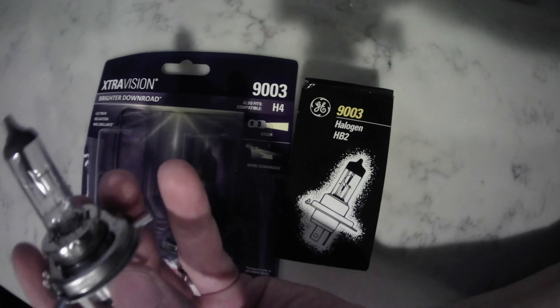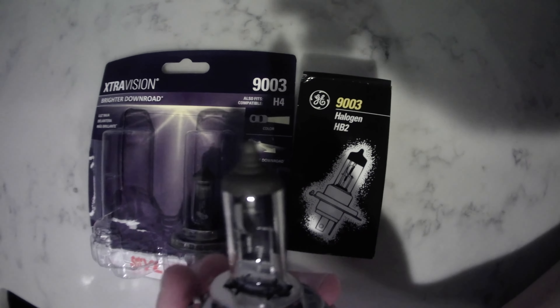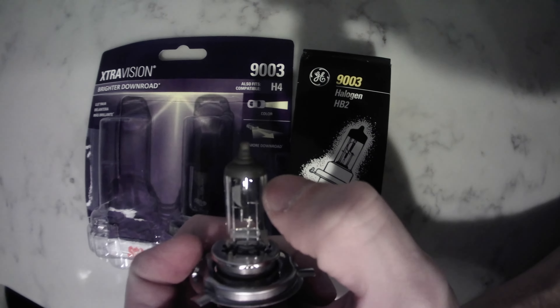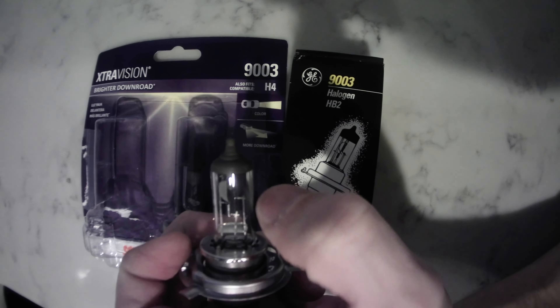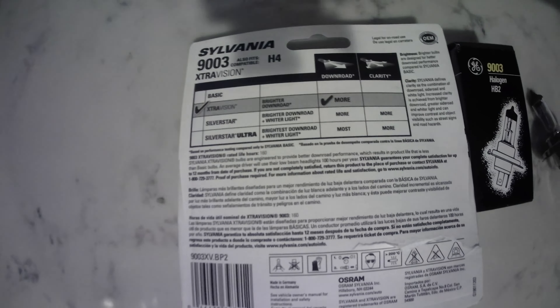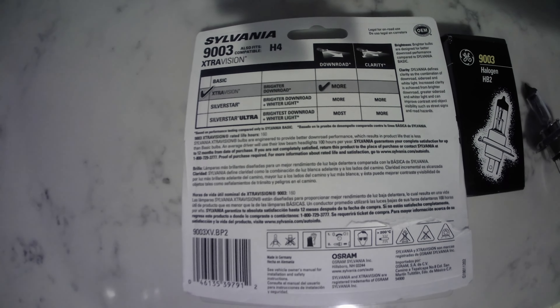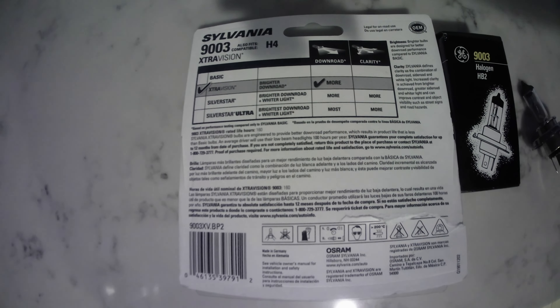If you ever want to see what burns out — I don't know if you can see it on camera — but the little element in here on the low beam broke. Basically, that's just what happens when they burn out. They're rated for 160 hours of use, and I drive to work and back about two and a half to three hours a day.